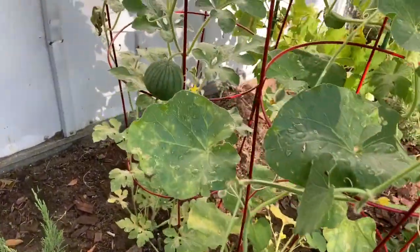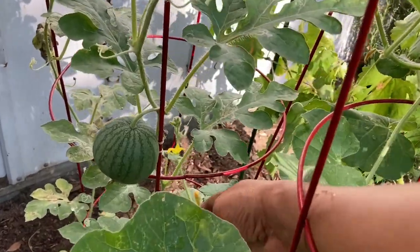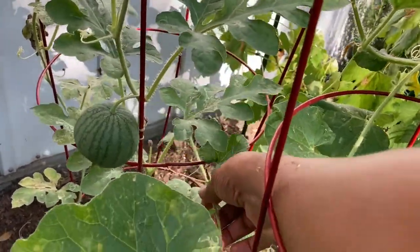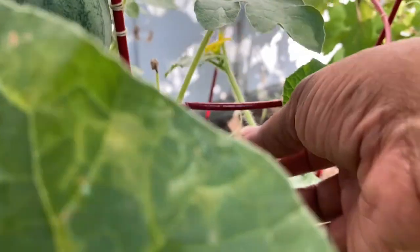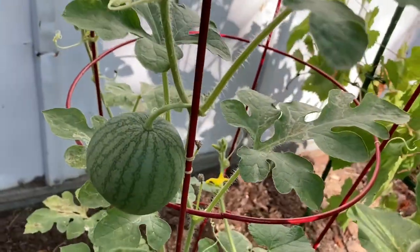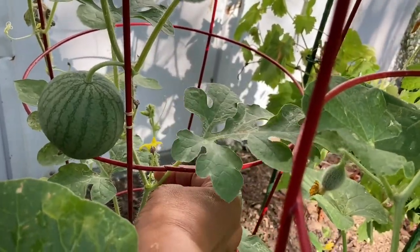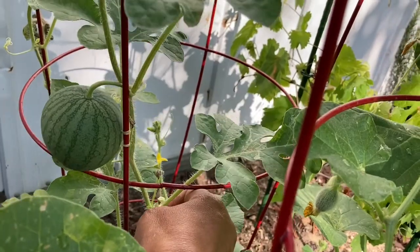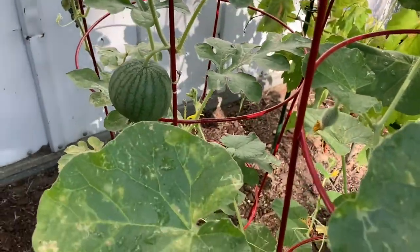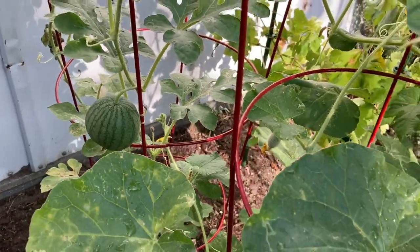Melons, just like other things — cucumbers, etc. — all have to be trained to grow in the direction that you want them to. Look at that — it's attached itself to the watermelon. And these things are pretty strong, so I'm going to have to come back and unravel that and get it back up here.